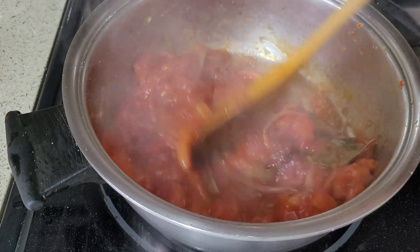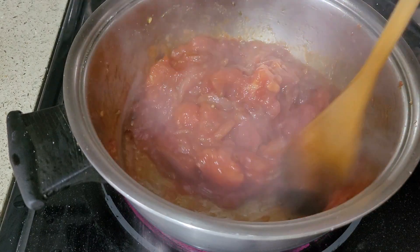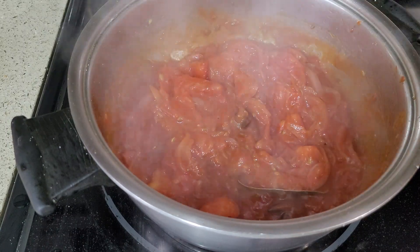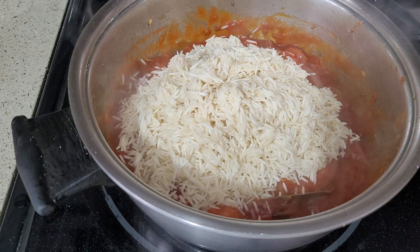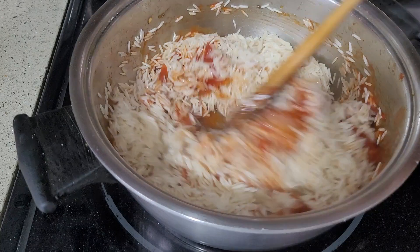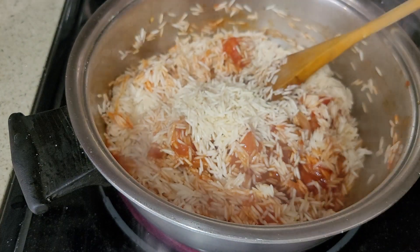Soak your rice for 20 minutes and then keep it aside. Okay, now add the rice. I'm going to add about 8 cups of water — you need to cook this until all the tomatoes get into the rice and make it a bit dry at the bottom. The water is not 8 cups, I made a mistake — this is almost 5 cups.